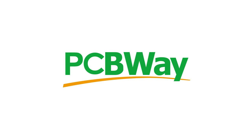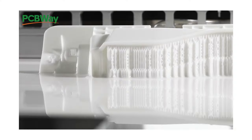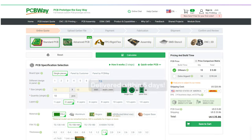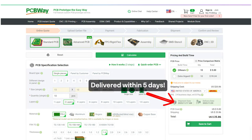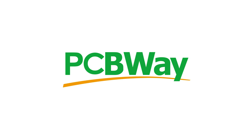Before we jump into the review, I just want to give a shout out to the sponsor of this channel, PCBWay. Whether you require PCB etching and assembly, CNC machining or 3D printing in a range of exotic materials, PCBWay has you covered. They offer fast worldwide delivery, low minimum order quantities on many of their popular services and huge savings when ordering in bulk. So head over to PCBWay.com today and see what they have to offer.